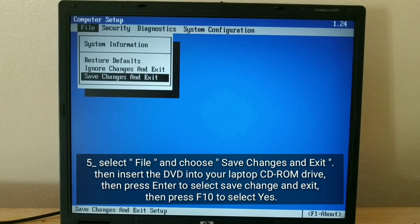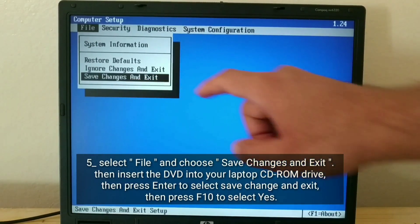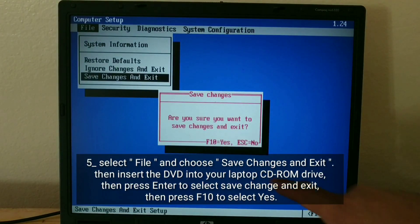Press Enter to select Save Change and Exit. Then press F10 to select Yes.